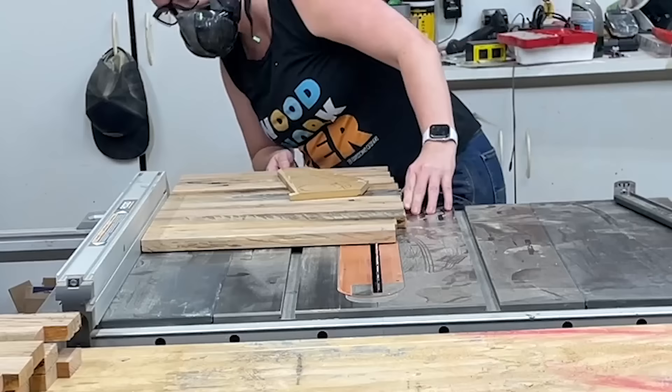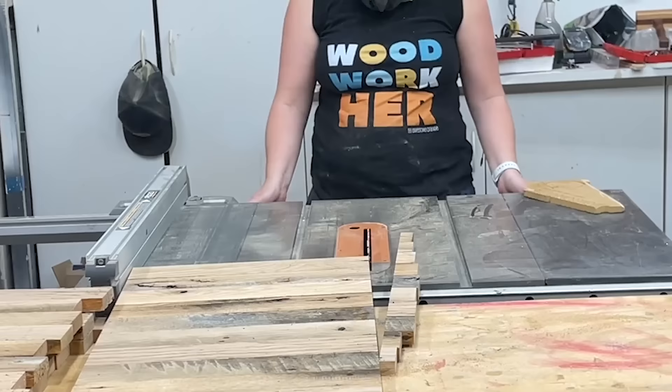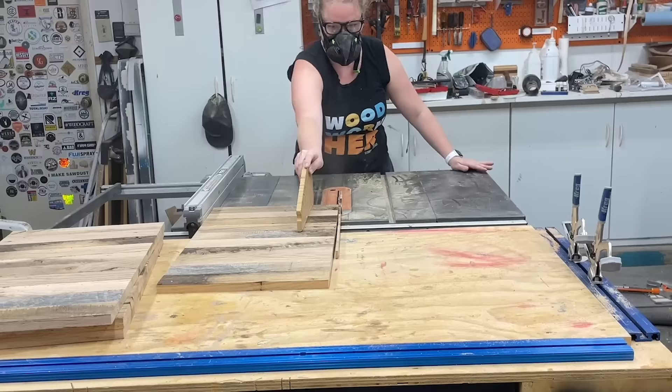Now with one edge trimmed flush, I went ahead and ripped it a little bit wider than I needed at the table saw. Because the circular saw didn't give me a super clean cut, I wanted both sides to be clean. So the first cut at the table saw left me one clean edge, and then I flipped it over and ran it through again at the final width I needed for the drawer fronts — or height, I should say. So both sides have a nice clean edge.